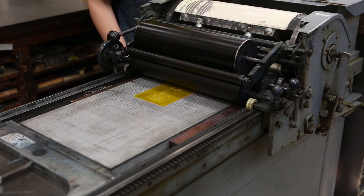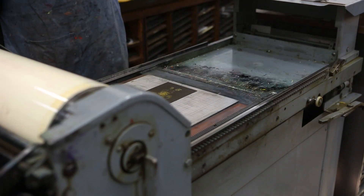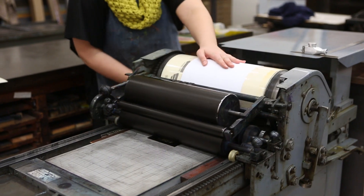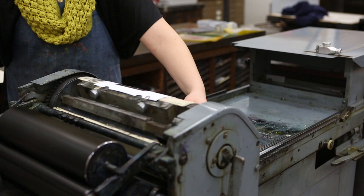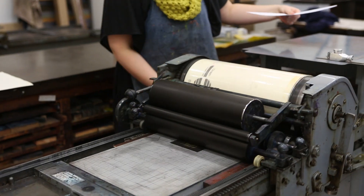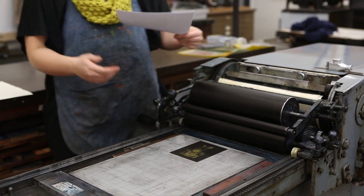Once the rollers apply ink to the plate, it's ready to be printed. Place a sheet of paper on the feed board and start printing. This print is the very first print. Several adjustments can be made in order to achieve the highest printing quality.